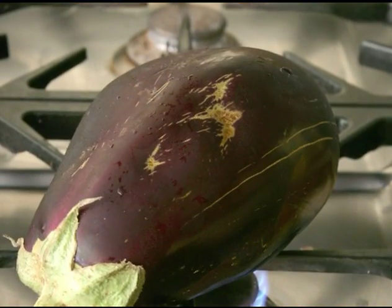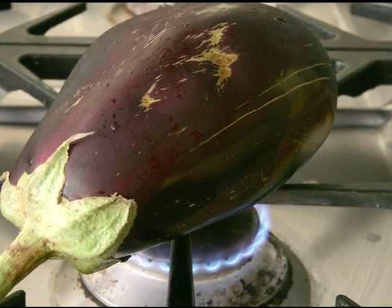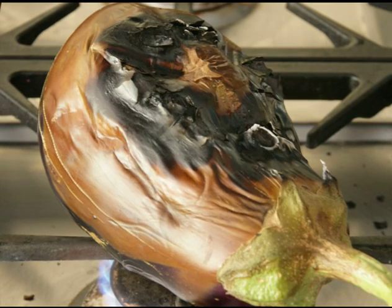Once you've washed and dried the eggplants, place them on the stove top over a low flame. Roast, turning until charred on all sides. It will take about 15 to 20 minutes to roast them completely.